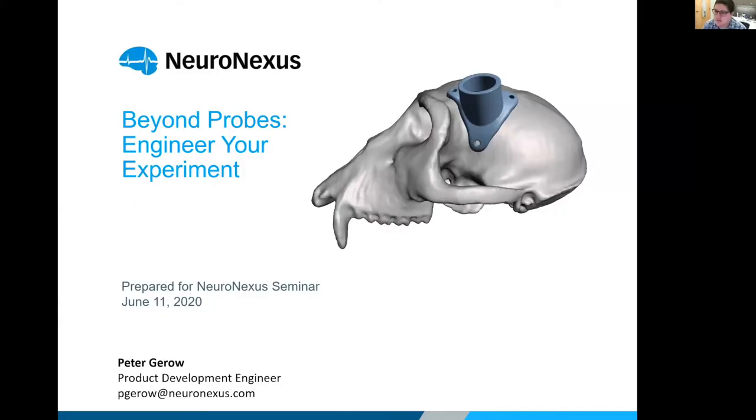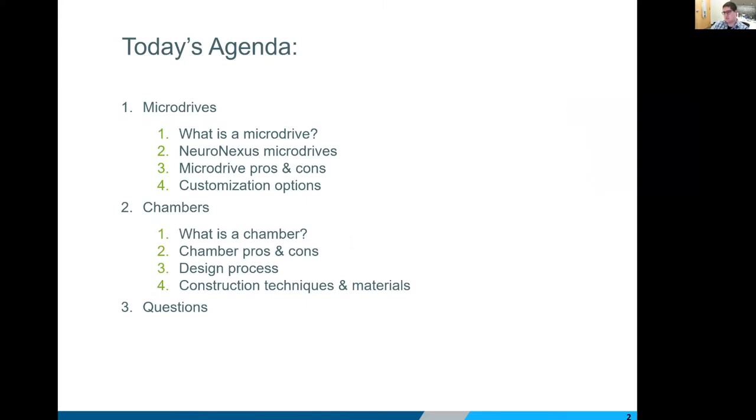Hi everybody, let me share my screen really quick. I'm Peter Giroux, the resident product engineer here at Neuronexus. This presentation is really going to center around two topics: micro drives and chambers. That's going to depend a lot on what size animal model you're working with. It'll be an overview of different technologies we offer and different ways you can customize them, and then we'll have a few minutes for Q&A at the end.